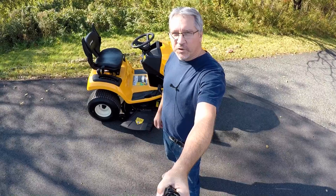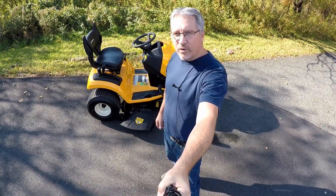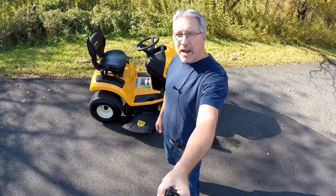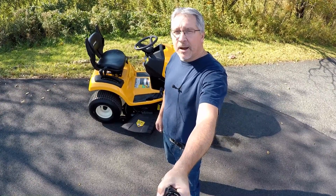Hey guys, I'm Mark with the Tractor Tread YouTube channel. Today I'm going to show you how to remove the mower deck on a Cub Cadet XT2 LX42 with a manual PTO. It's really easy, and I'm going to show you how.